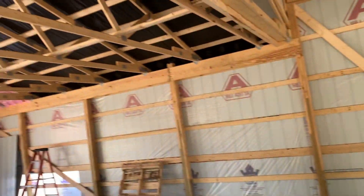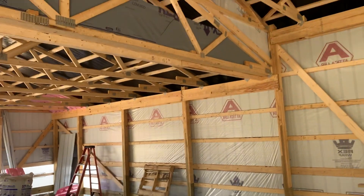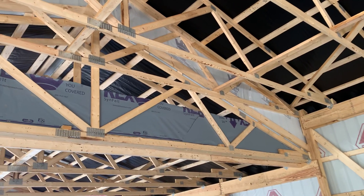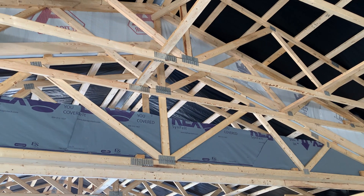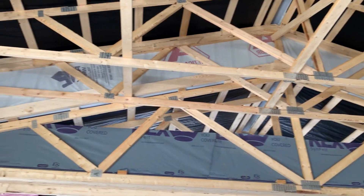You can see the engineering and construction we set up — how we tied these two buildings together when you're changing height. Look at how we did that with the truss: we had a raised cord, which is kind of a scissor truss right up there.